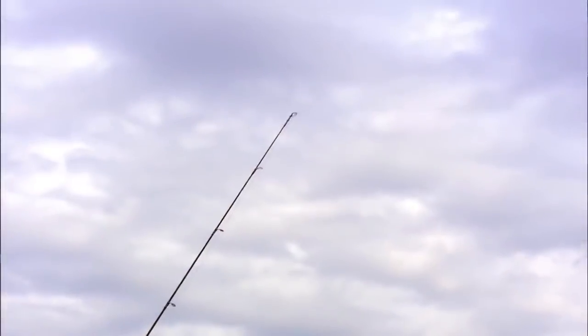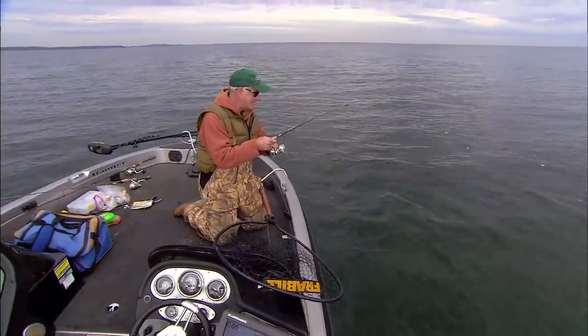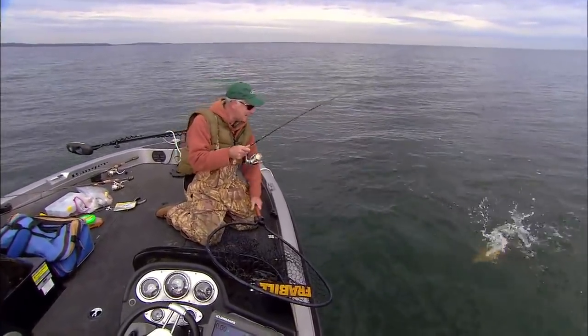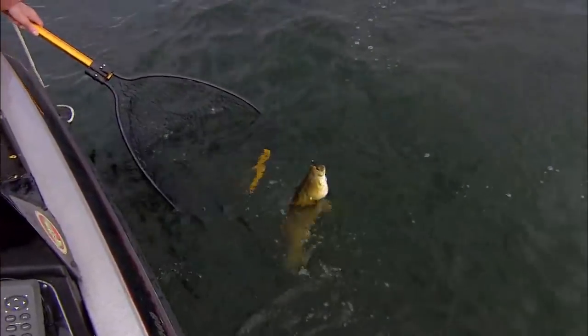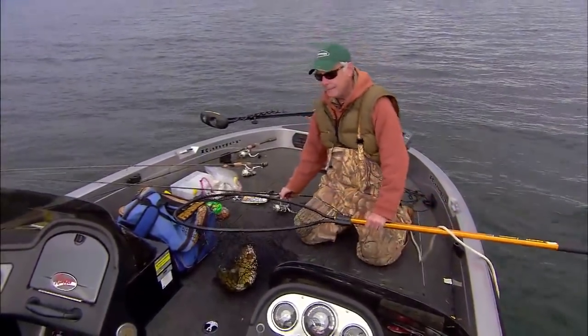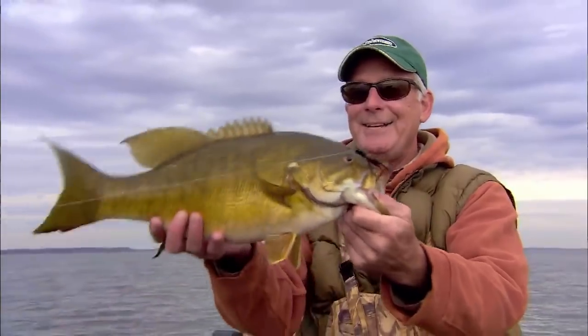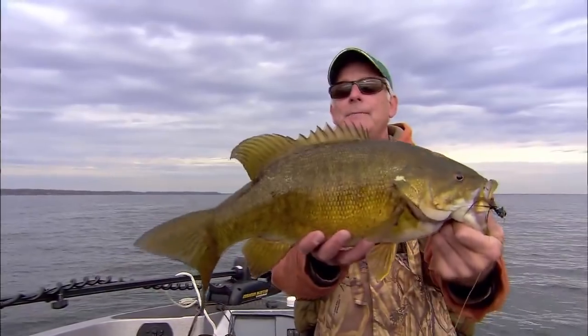There we go — got him! Whoa, look at that! Classic, classic fishing style — he's not giving up. This is as good as it gets for me: a giant fish and the opportunity to tell somebody something about a great technique. Look at the girth on that — it's a giant. It's easily five and a quarter pounds, maybe more than that.